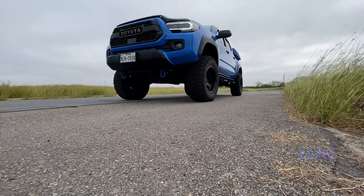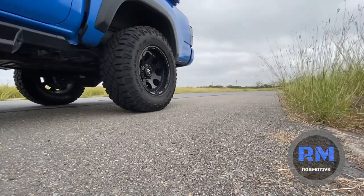First Tacoma mods for new owners. This is what I would do if I had just bought a Toyota Tacoma. Good morning everybody. These are the first things that I would do — a little bit of advice for new Toyota Tacoma owners. If you just bought your Tacoma, you just got it home, and you're of the modding mindset.